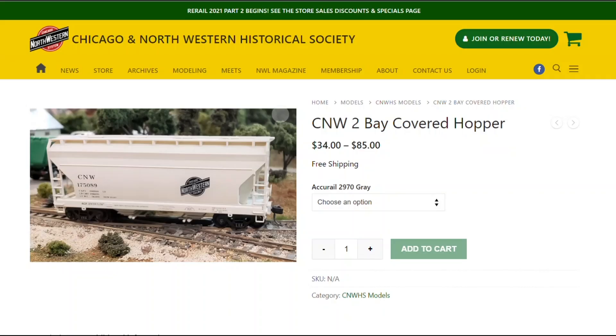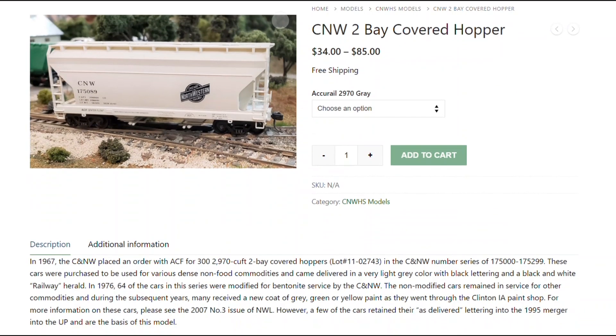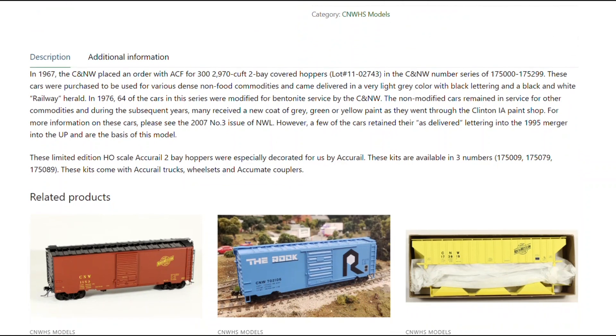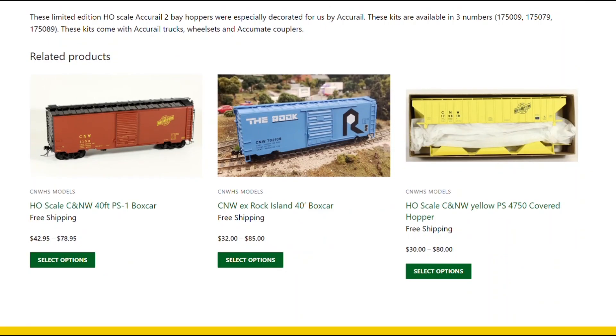The Chicago Northwestern Historical Society is releasing three different road numbers of this car. If you buy them direct from the Historical Society, they cost $34 each or $85 for all three.